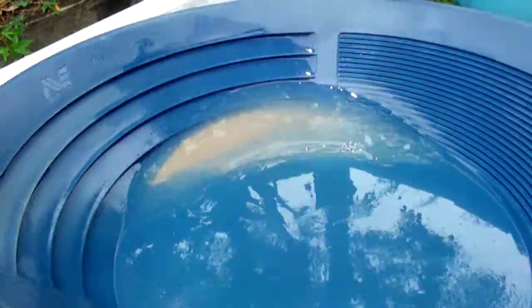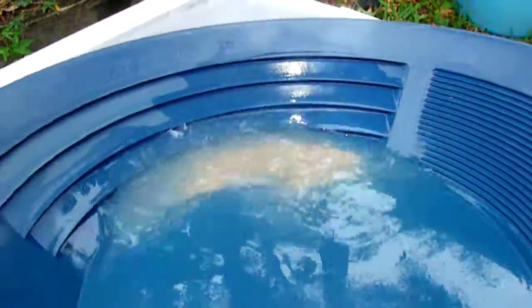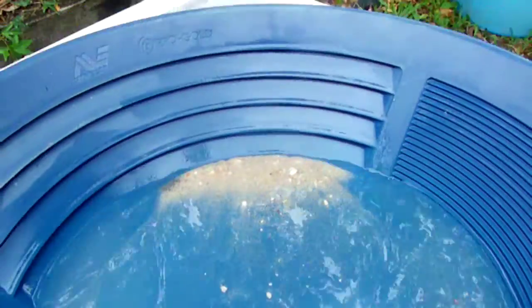Hey fellas, I just had some dirt in my backpack and I thought I'll just wash it down and have a look. So anyway, I'll try to finish off a bit of that back washing that I was doing the other day.